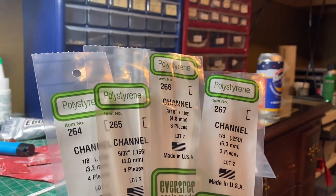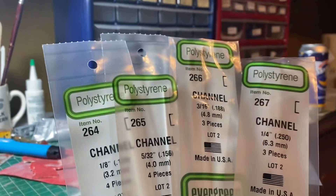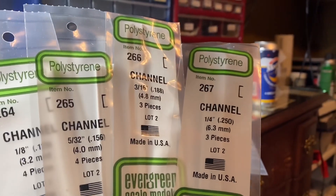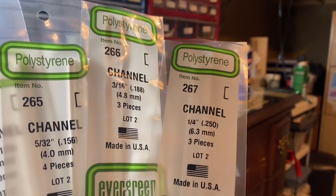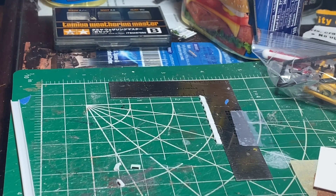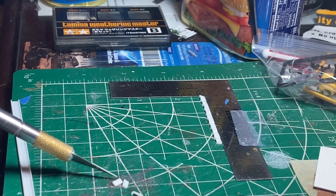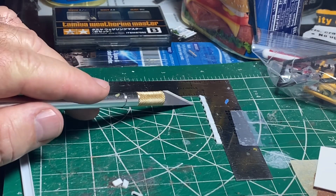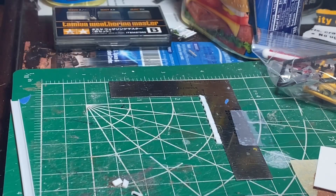It's Thursday evening and the channel arrived, so I'm going to start making those bents. After some trial and error I decided the 266 was the best size — it looked best on the model. I first started cutting these out, but they weren't consistent and I didn't have a good method. So I'm lining them all up against a ruler taped down so I can tell if they're the same. I need 16 of them, and if they're all over the place it's going to look funny.